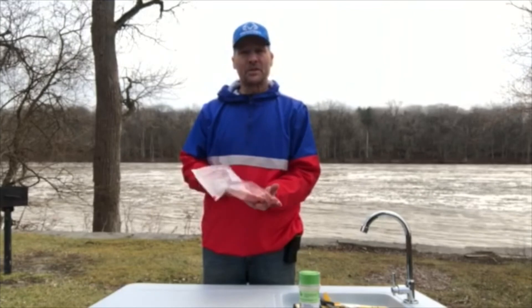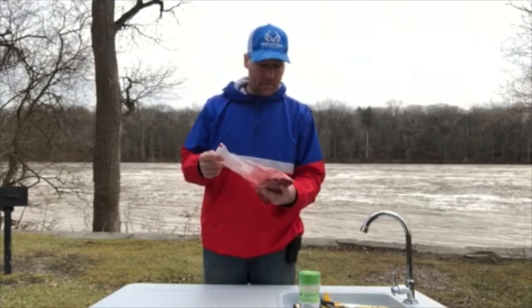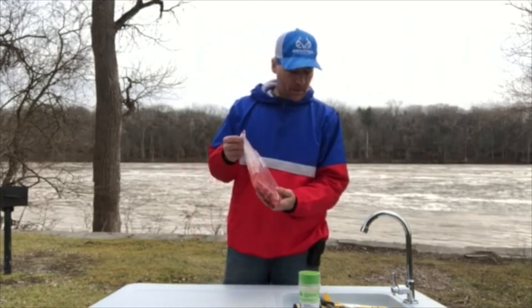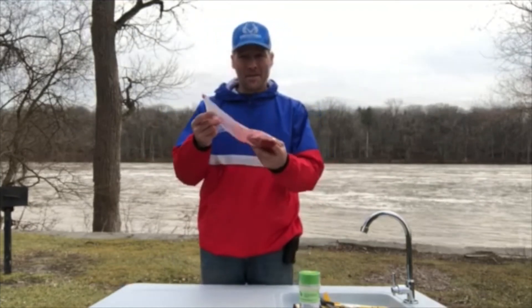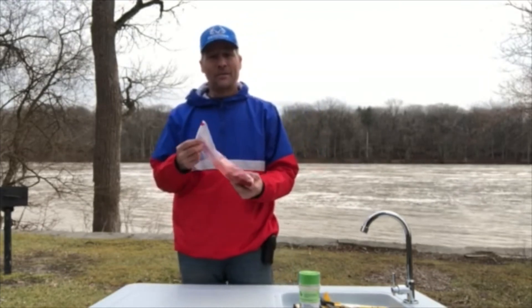You can even freeze this bait and save it for when you want to go fishing. Just make sure it's thawed before you put it on your hook — it doesn't stay on the hook real well when it's frozen. Thanks for watching — like and share. Two Passions Fishing, right here. Keep Christ in your life, trust Christ for life, and fish hard.